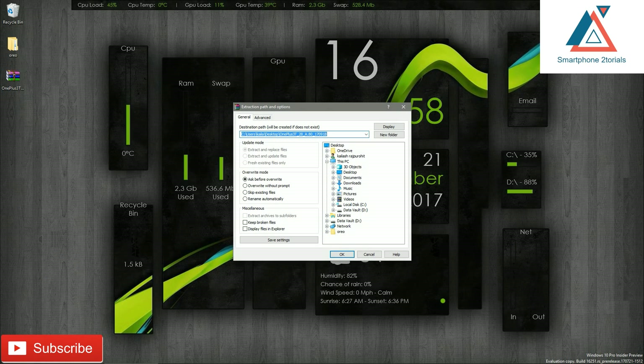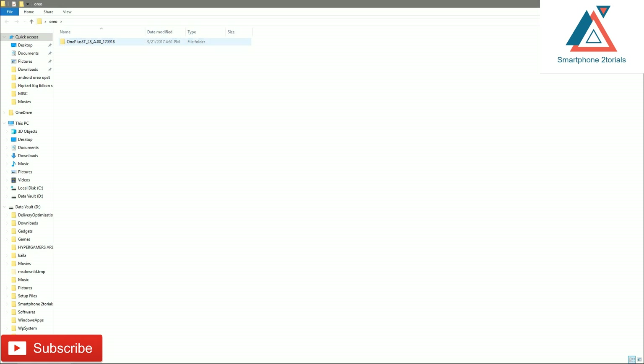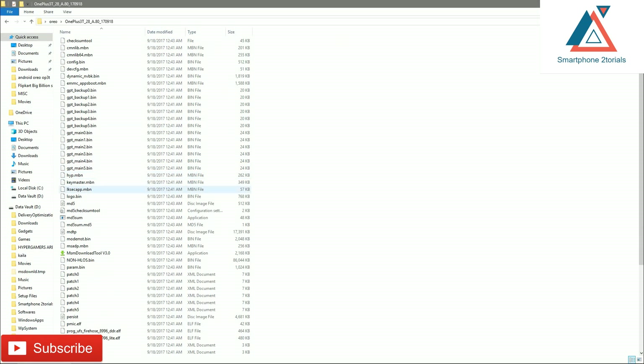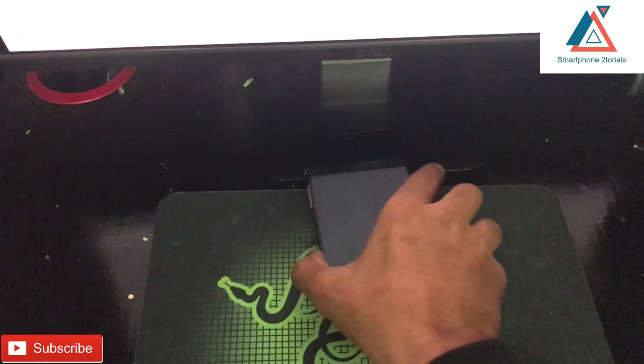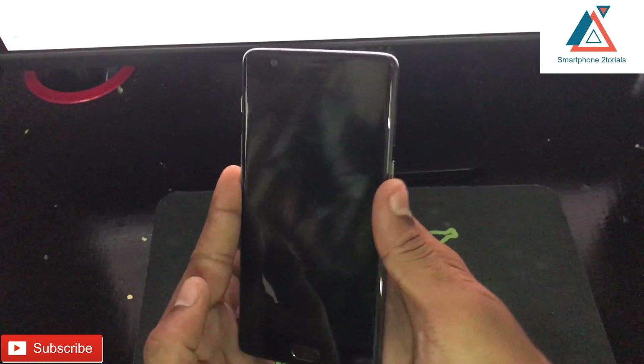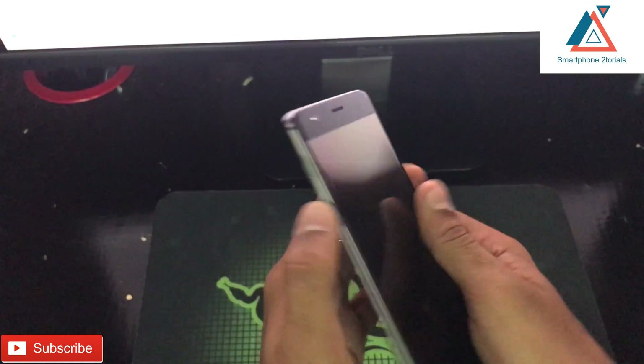Once the phone is off, take the ROM file you downloaded from the description link. Right-click on that ZIP file and use WinRAR to extract it — don't use any other program because it will give you errors. Extract it to a location of your choice. This is the file you will have to run, but before we do that, make sure the phone is switched off.